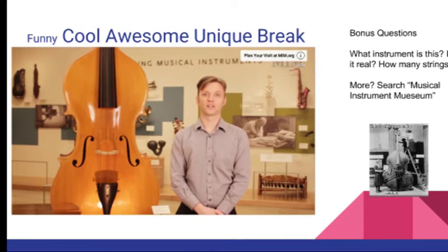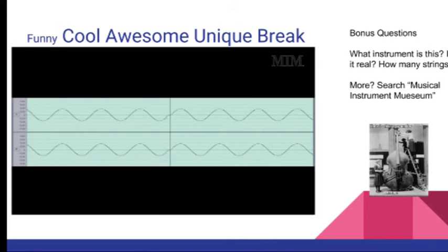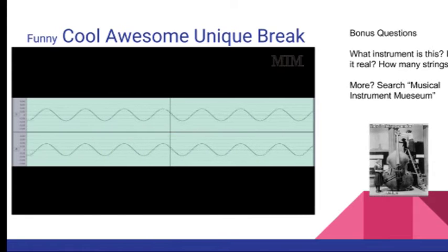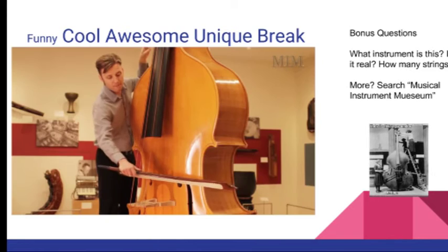The instrument is tuned two octaves below a cello. The lowest C note on it is at 16 hertz, which means it is actually below the frequency that humans can actually hear.